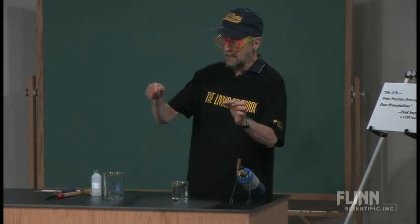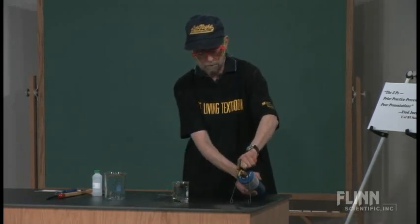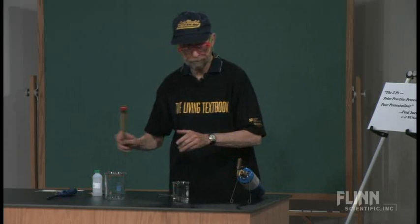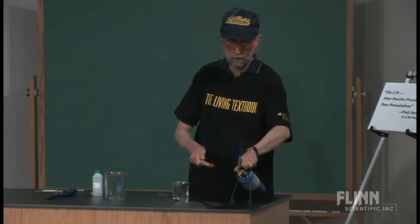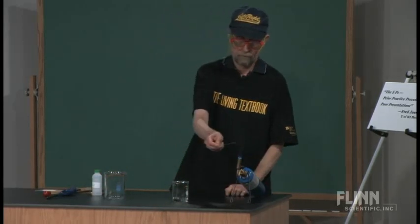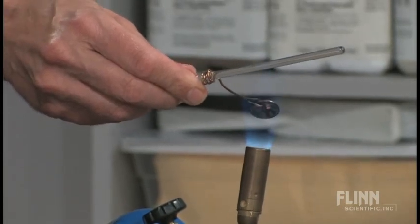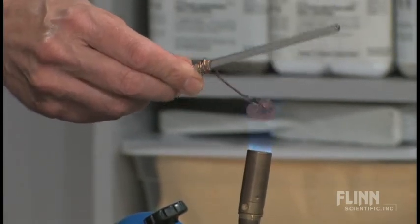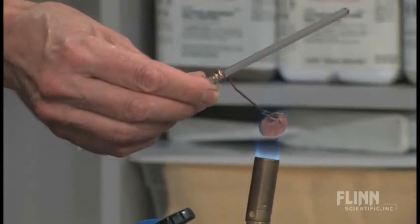I'm going to put it over there and explain what's happening as it occurs. I've got to light this torch — there we go. I was showing this demo probably 30 years ago. I went home, drilled a hole in a penny, and I'm still using that same penny.